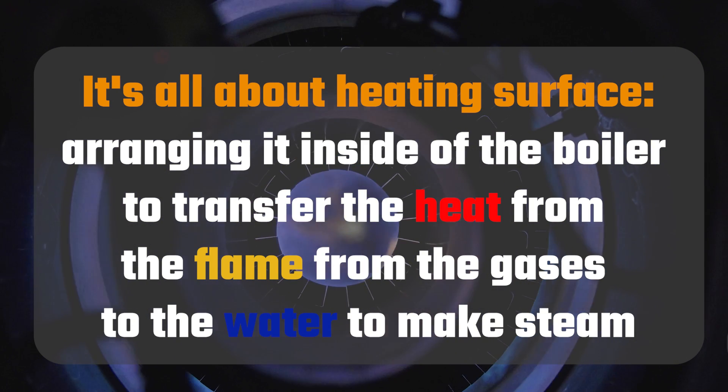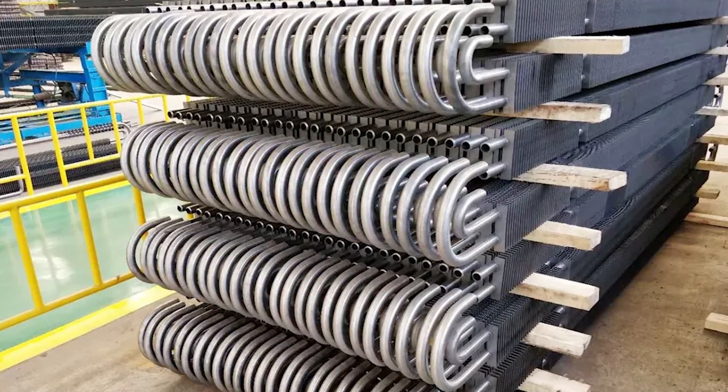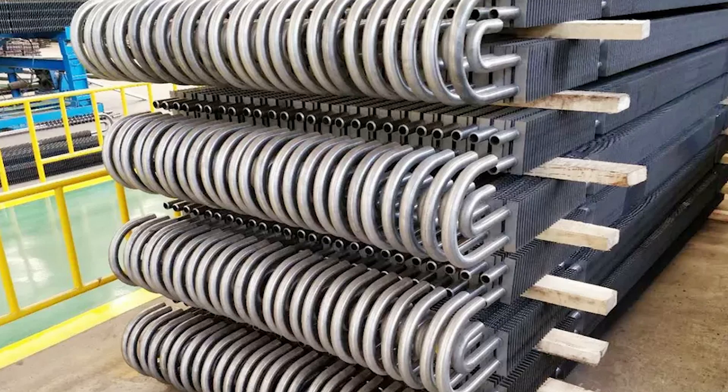It's all about heating surface — how you arrange the heating surface inside the boiler so you can transfer the heat from the flame, from the gases, to the water to make steam. They're changing the design configuration; on the water tubes they're changing the spacing of the tubes, get a little pressure drop through them, but we're able to go to a little bigger fan to get more output. So we're putting more tubes in, giving us more heating surface. We're taking some of the tubes and putting fins on them, like you see in an economizer or on a condenser. Those fins collect heat, transfer it to the tube, and that transfers it to the water and creates more steam.